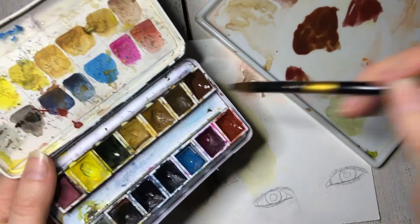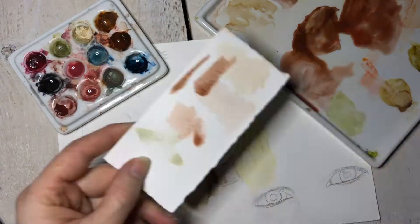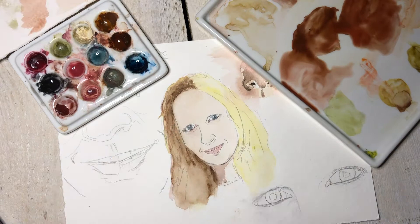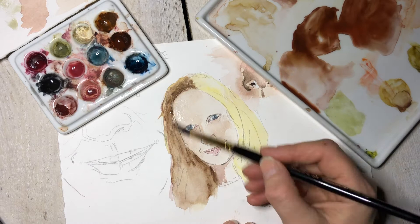That's really important because when you're working and you get halfway through a painting or to the end and can't figure out why it didn't work — if you take a little more time to draw it really accurately in the beginning, even if you decide to go more abstract later, you still have those accurate dimensions on the page and the eyes are going to look correct.